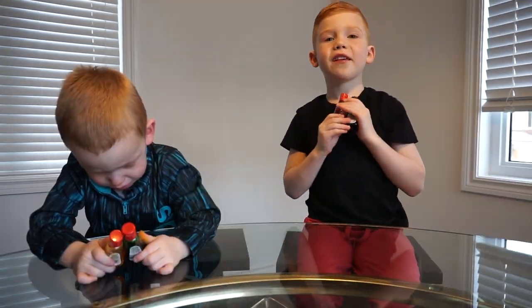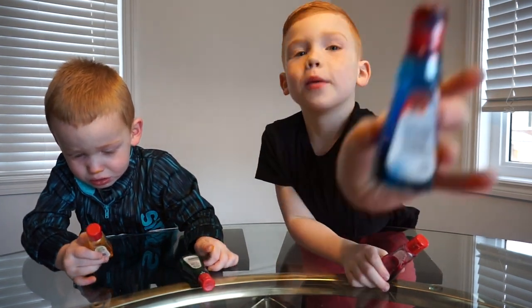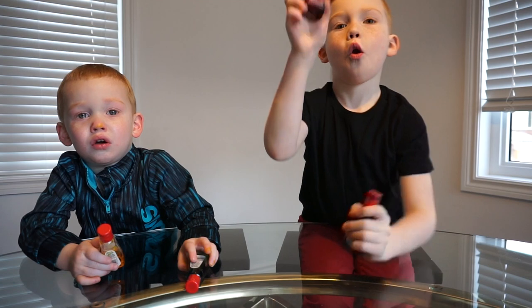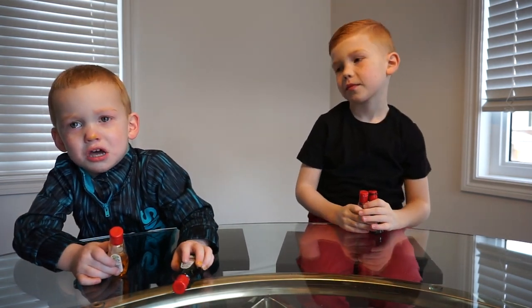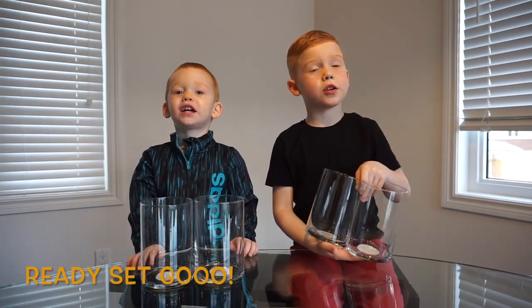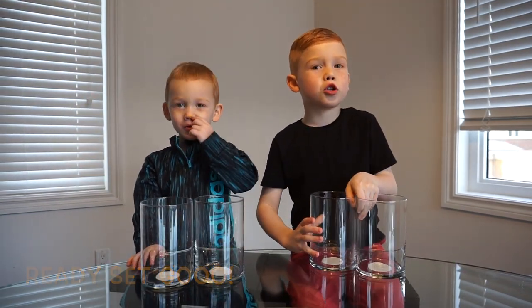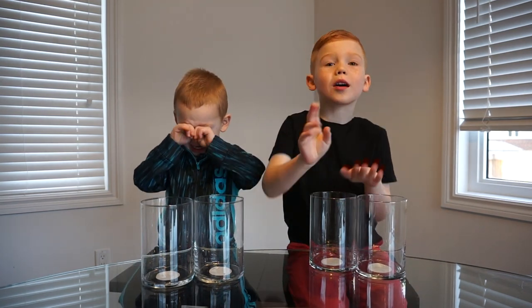The next ingredient is three colors. The colors I picked are blue, red, and yellow. The other ingredient you need is two glass jars because we are making two crystals today.